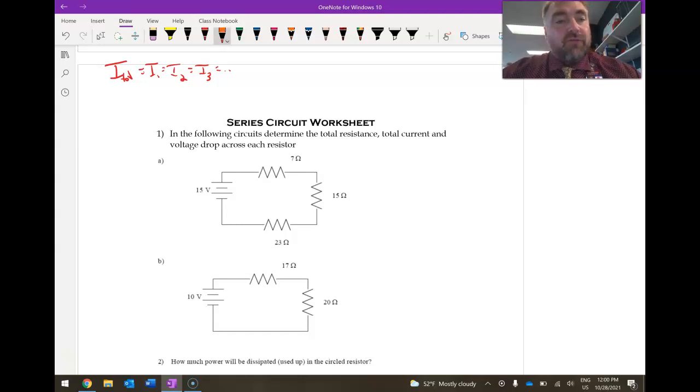The other thing is that the voltages have to add up. The total voltage you get by going across the battery has to equal whatever voltage you drop across the first, plus whatever voltage you get across the second, plus whatever voltage you get across the third, and so on. This is based off the law of conservation of energy — whatever energy you gain by going across the battery, you're going to have to lose in going through the resistors.